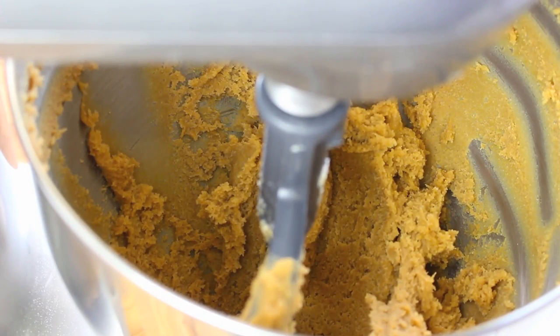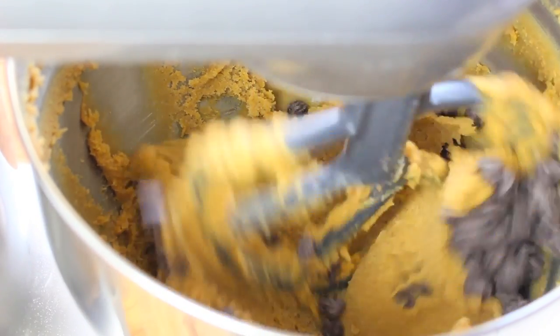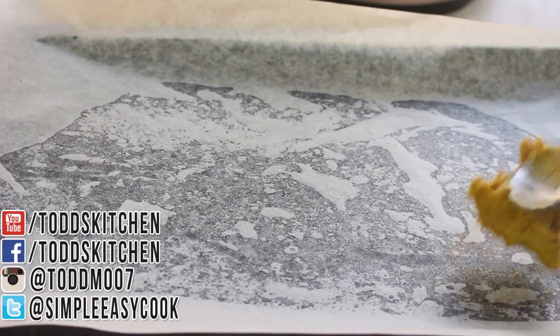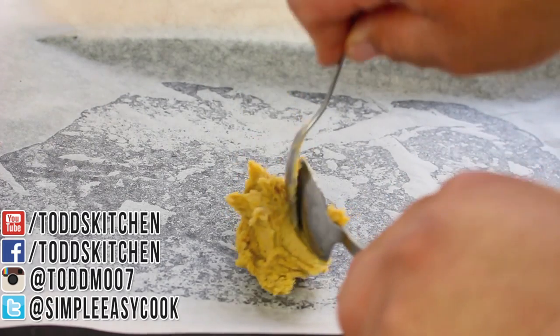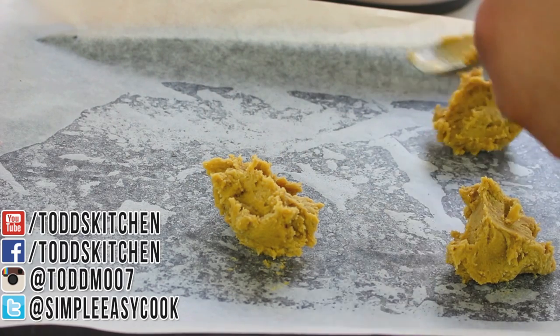Now lastly we just have to add in our chocolate chips and quickly mix to combine. Once it's all mixed, I like to portion them to about two tablespoons each and place them onto this lined baking tray.